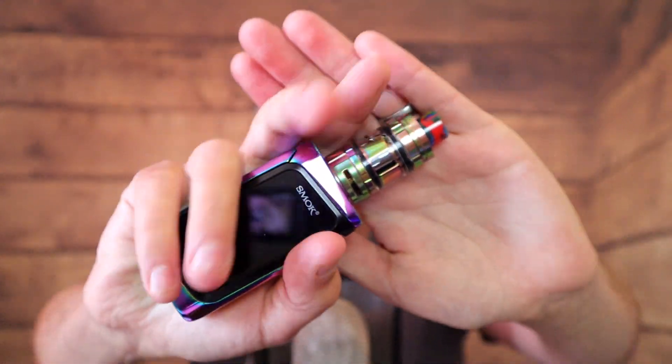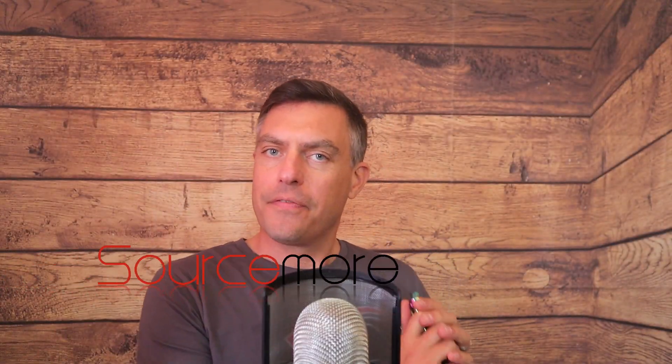Back up top with the Smok Morph 219 kit, kindly sent over from SourceMore for this review — big thanks for that. I've had this one a good two or three months, giving it a proper thorough testing, especially the mod. The tank I used for a couple of weeks and then put it down because I tend to prefer using my RTAs and RDAs.